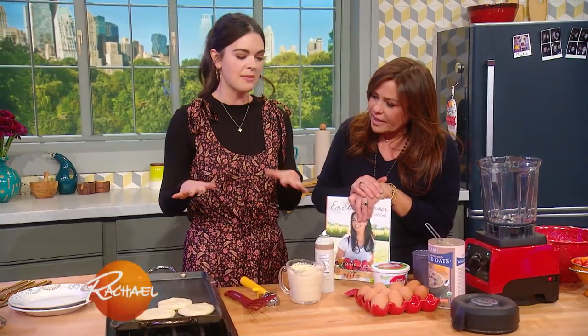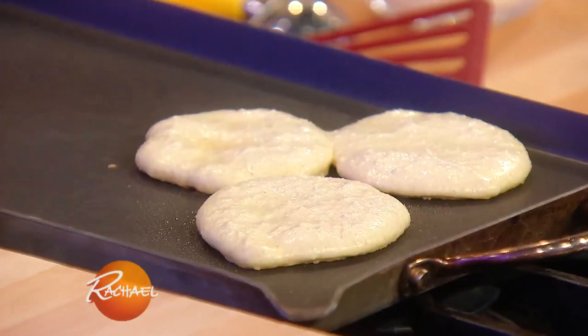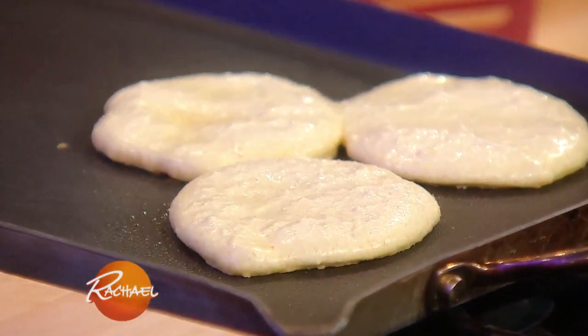This is one of the recipes we make quite a bit at our house — my blender pancakes. These are so easy. I love the idea of a blender pancake. You're not even gonna need the recipe for it because you're gonna remember it.